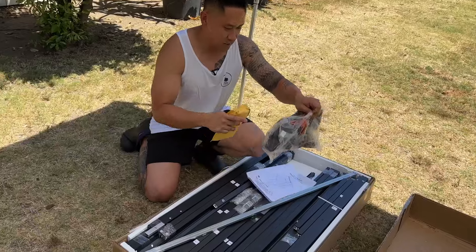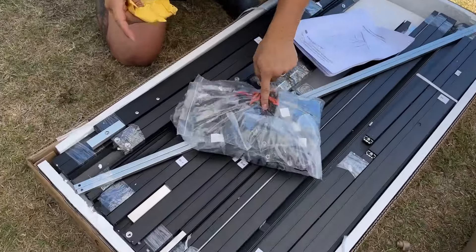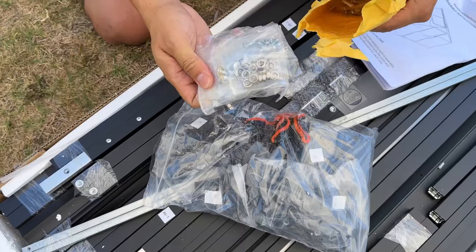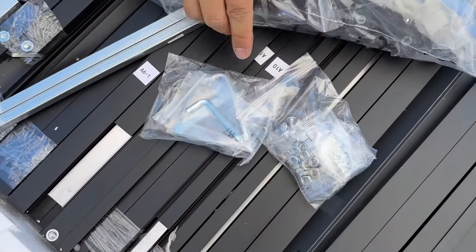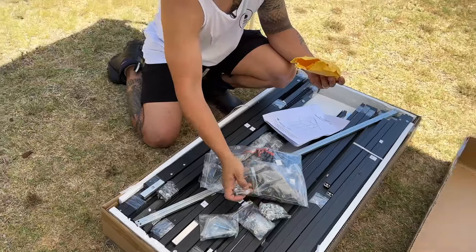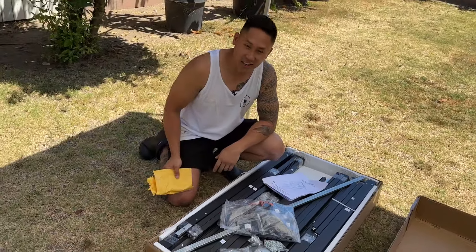It even supplies you with some gloves so that way you guys don't accidentally cut or nick your hands. Inside we have all of our bolts, some wrenches, tools, and more nuts and screws. All right, let's go ahead and put this all together.